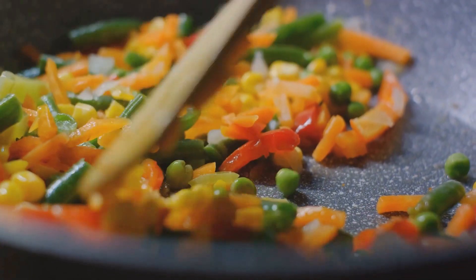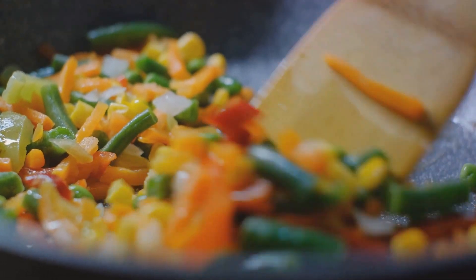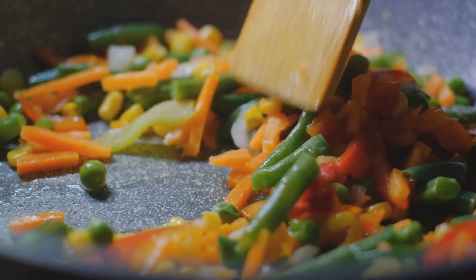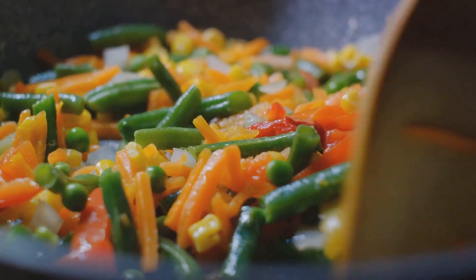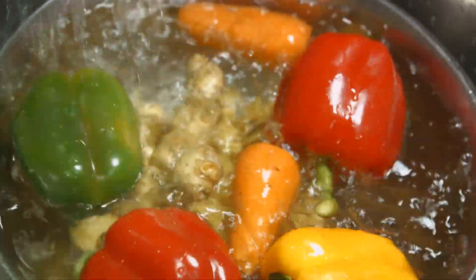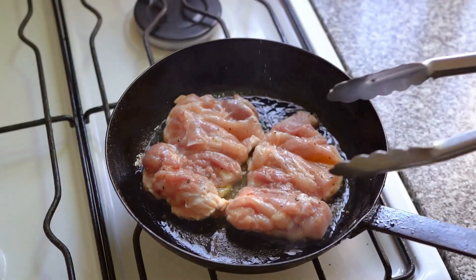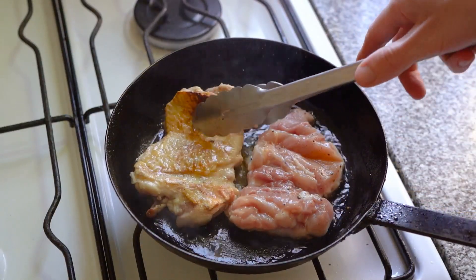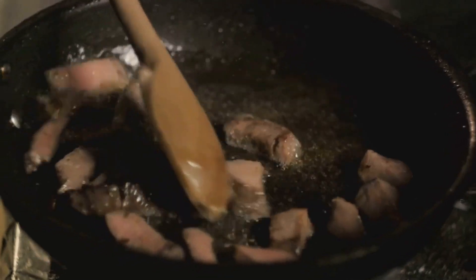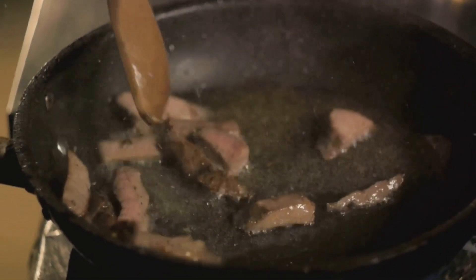First up, we've got our veggies. A mixture of peas, carrots, and bell peppers usually does the trick, but the beauty of fried rice is its versatility, so feel free to toss in whatever vegetables you have in your crisper. Sauté these in a bit of oil until they're just tender but still have that delightful crunch. For the meat — whether you're using chicken, beef, shrimp, or tofu, cook it separately so each piece gets a nice sear and you avoid that dreaded steamed texture. Once cooked, set it aside with your veggies.